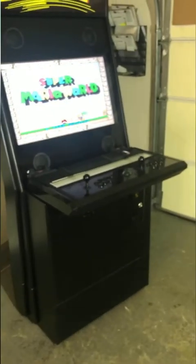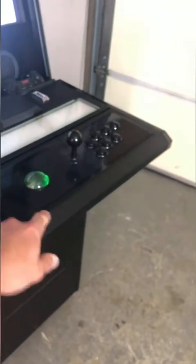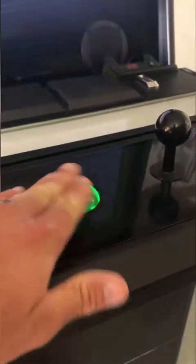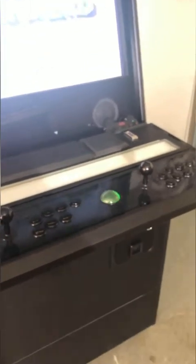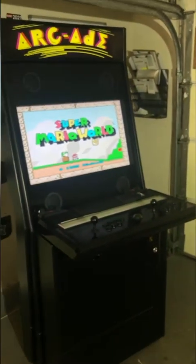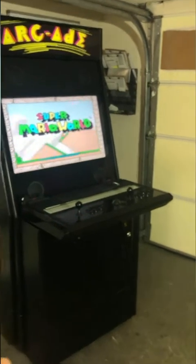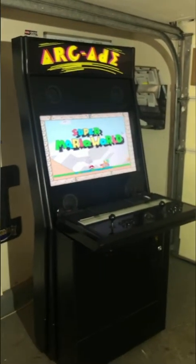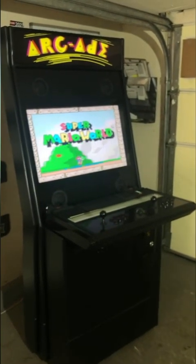The cabinet is shown with an optional trackball upgrade, available during checkout. A trackball is like a spinning ball similar to a mouse — it was used for games like Centipede, Millipede, and Missile Command. You don't need the trackball since those games work with a joystick, but if those are your favorites it's available. The trackball is also used for some bowling, golf, and horseshoe games.